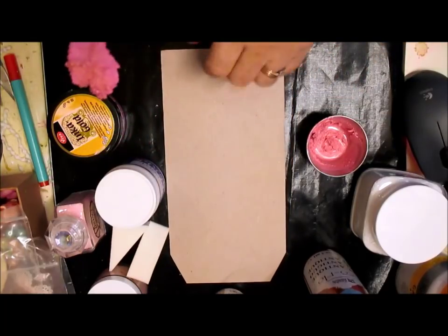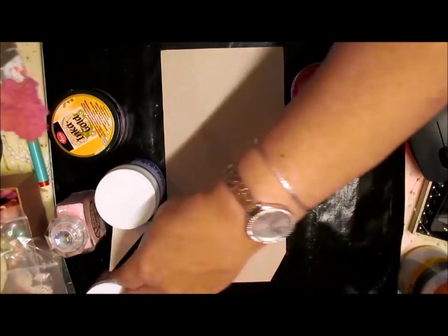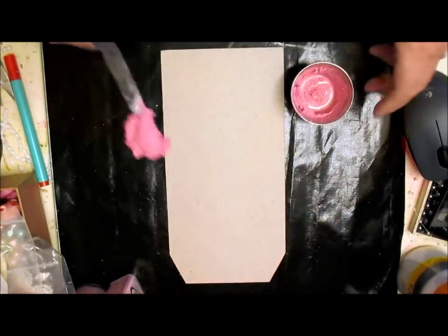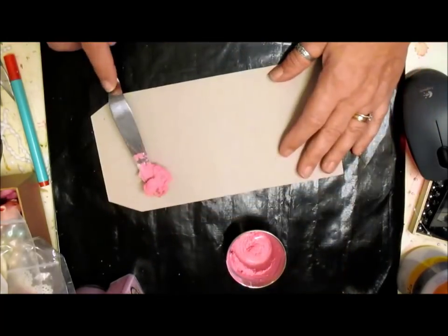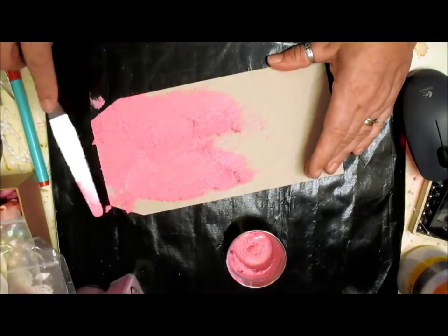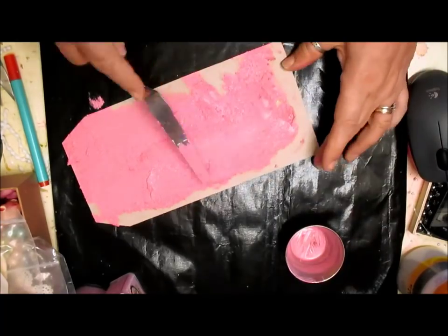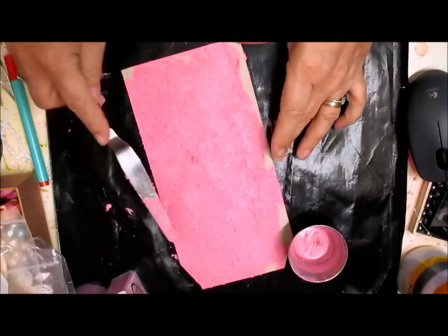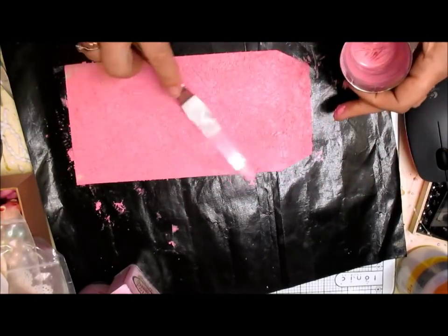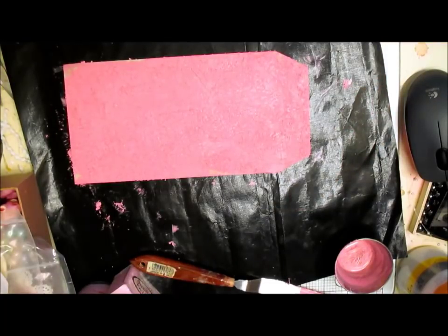Let's just clear some space. I've done that, move that out of the way because I don't want that all over. I need to put the tag that way so you can actually see. Okay, let's get going — I'm not putting anything on there to start with, I'm just adding the paste straight on. Cover that as well, most of it. We'll just pop that to one side. Look — see, sticky.